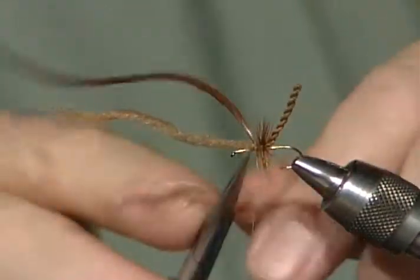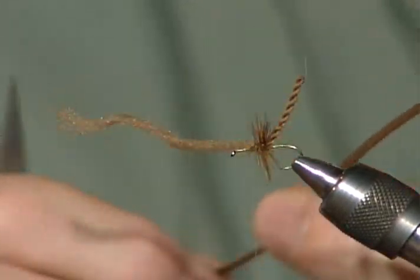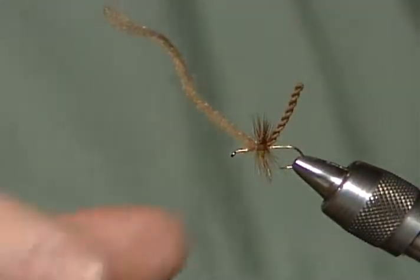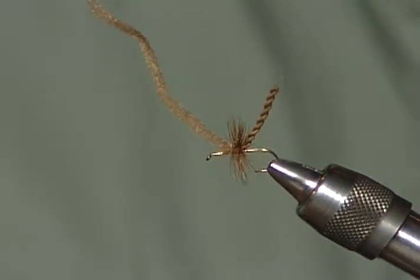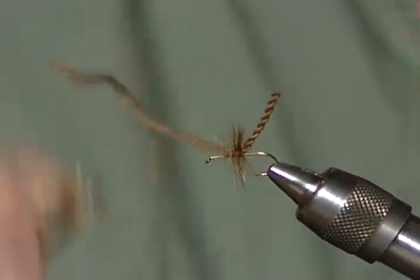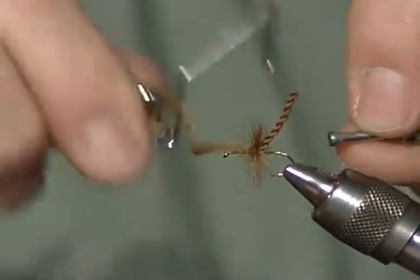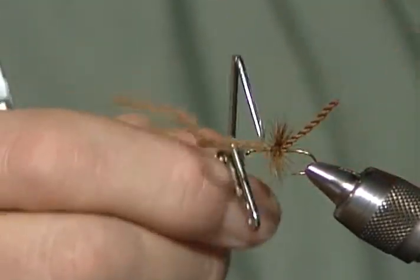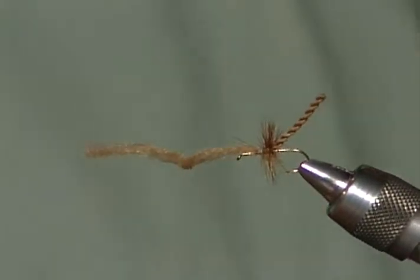That ought to be enough of that. And that tag end of poly sticking out is going to be the wing. I cut the hackle — I couldn't see what you did. Now you can make this wing any length you want. At this point I'd whip finish and be done with it. Or you might want to cut the wing a little shorter to make it easier to whip around. Take four or five wraps around it. Now the fly is finished — it's that quick. The only thing I've got to do is trim that wing off, the poly pro sticking forward. That's the wing, so cut it the length you want.